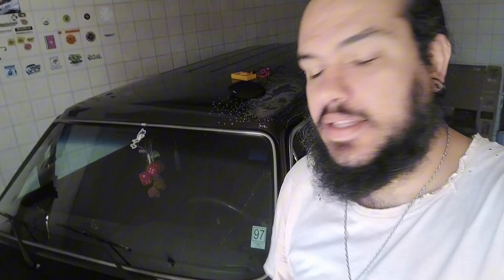Essa semana o alternador resolveu pegar fogo, quase. Então eu vou substituir ele e vou colocar o de 120A, que teoricamente vai alimentar melhor meu carro que está com injeção e tudo.